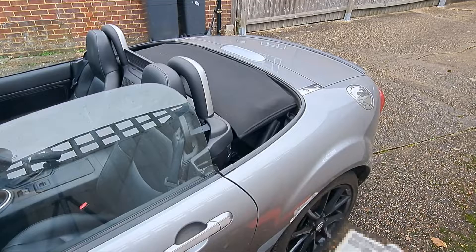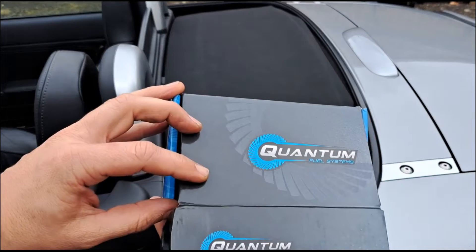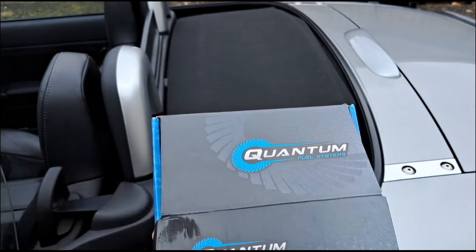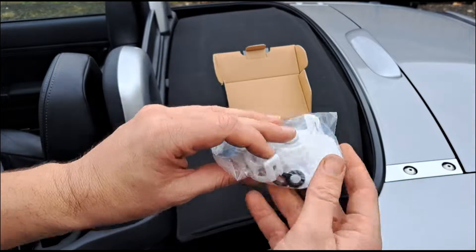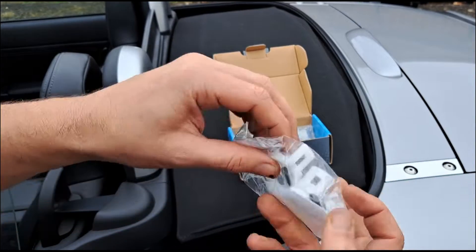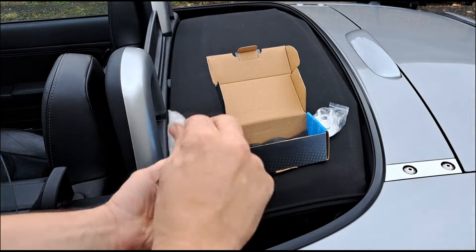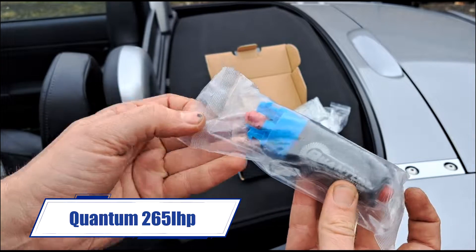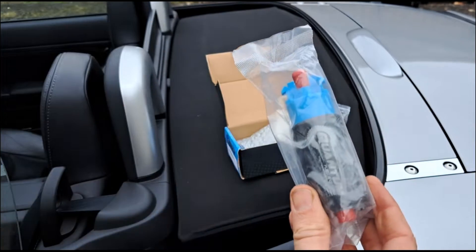So I've gone for a Quantum pump. Quantum fuel systems — as far as I know you can only really get it from America. I got this through Amazon UK, ordered it at a reasonable price and didn't pay any import or anything like that. It comes with a new filter sock that goes on the bottom of the pump and two O-rings that go on the top port. This is a 240 litre per hour pump, so nowhere near as much as the 340 which is overkill.